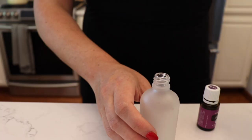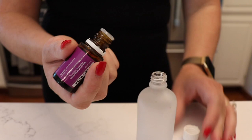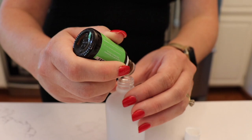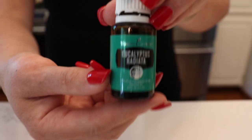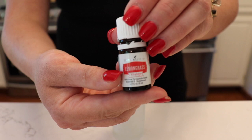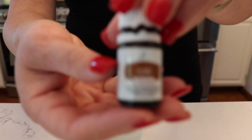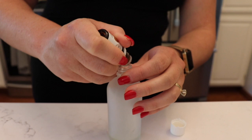I recommend using 50 drops of oil per half cup of liquid. I'm doing 15 drops of lavender and citronella, and 5 drops each of eucalyptus, lemongrass, clove, and spearmint. I'm using oils I personally have on hand that are known to be good at repelling insects, choosing quantities based on how effective they are and what I like.